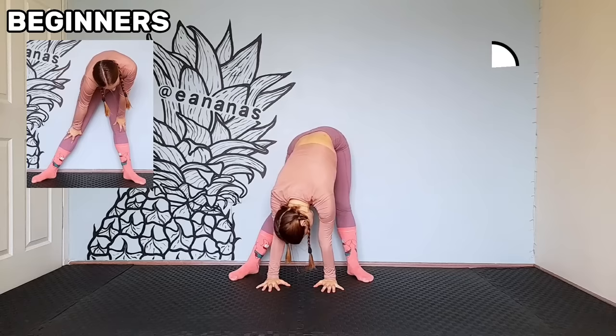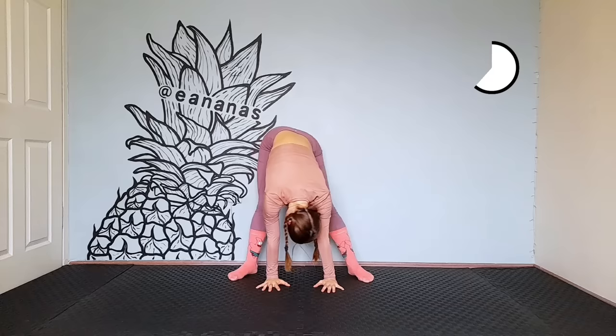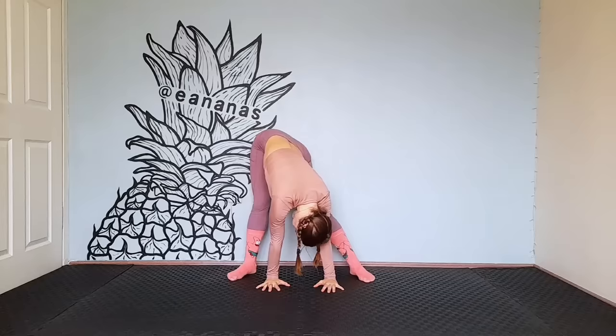First exercise is to warm up. Put your feet wider than your shoulders. Lean down and try to reach the floor. Keep your legs straight. Move right and left. If you can't reach the floor then do a beginner's version. Roll from one foot to the other. If this is too difficult then put your hands on the floor, as in the beginner version. Try to straighten your knees.